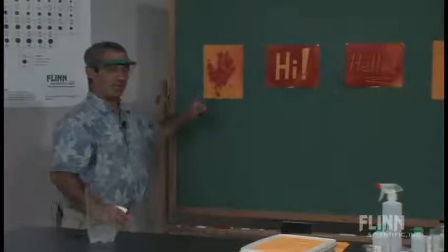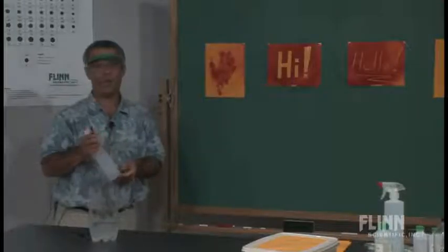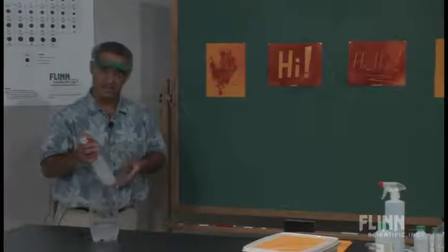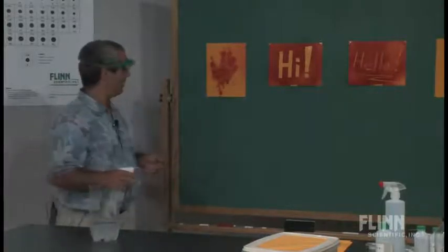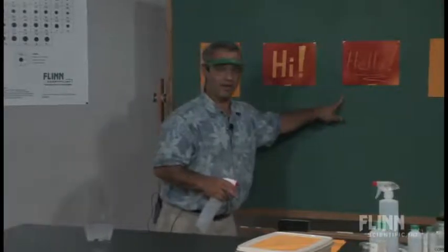You might notice that my blood is fading from this first hand swipe there. That's because ammonia, along with being a base, is also quite volatile — that is, it evaporates quickly off the surface. So I could actually reuse these very next period without having to put new ones up.